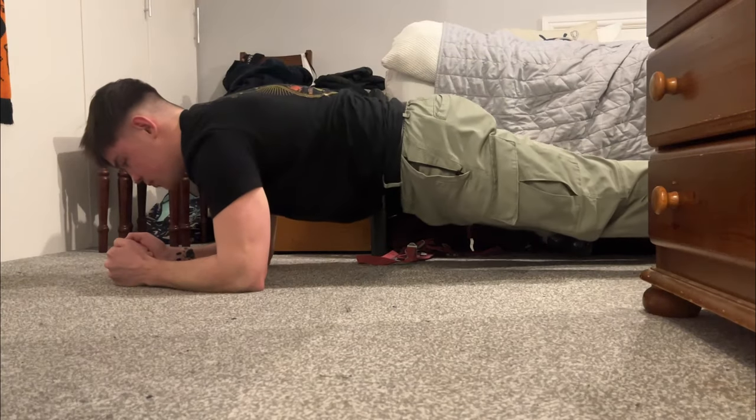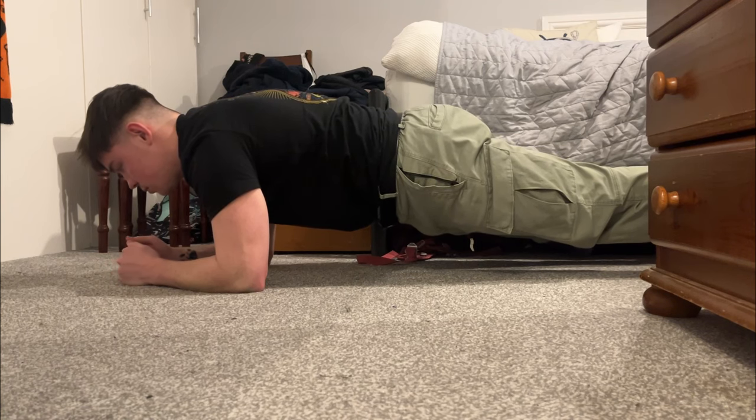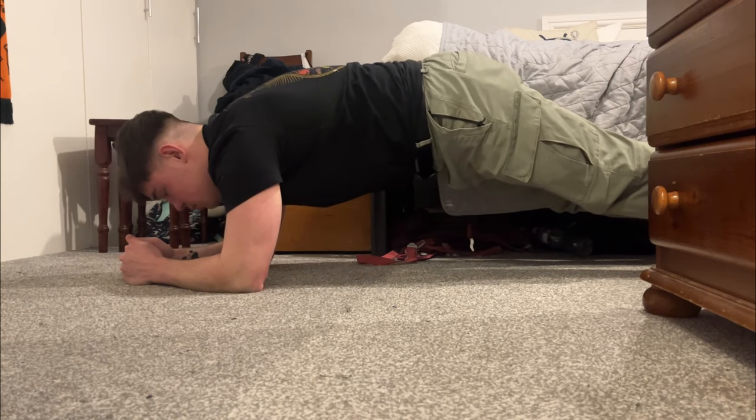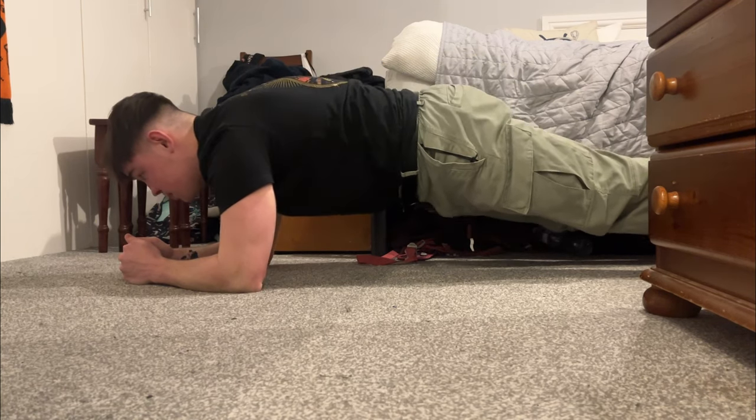Now we've got the plank. The trick here is to make sure that your body is essentially straight from shoulder to ankle, with your shoulders over your elbows. Once you start getting tired you might see yourself adopting a hunched position, so just make sure you correct it by bringing your bum down and your shoulders over your elbows.